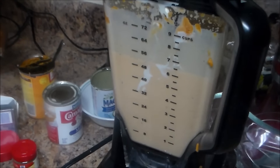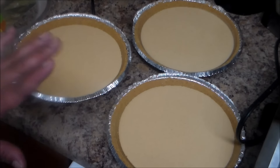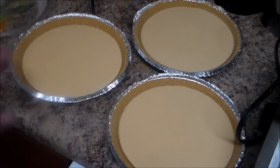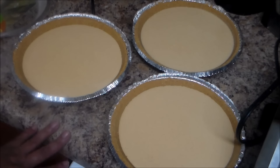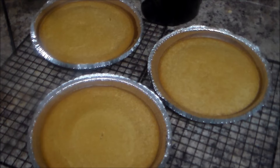Now I pour the mix into my ready-made graham cracker crust — 36 ounces — and we're going to put this in the oven for approximately one hour to two hours. You know it's ready when you insert a fork or a knife and it comes out clean. I left mine for one hour and 40 minutes and it's ready.